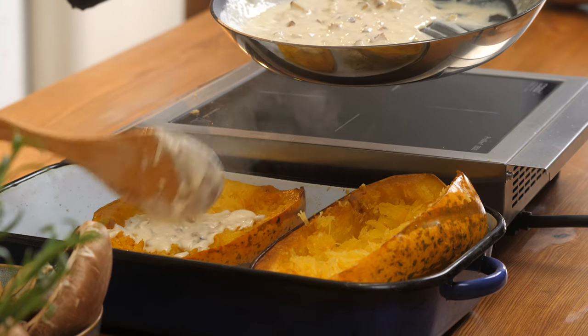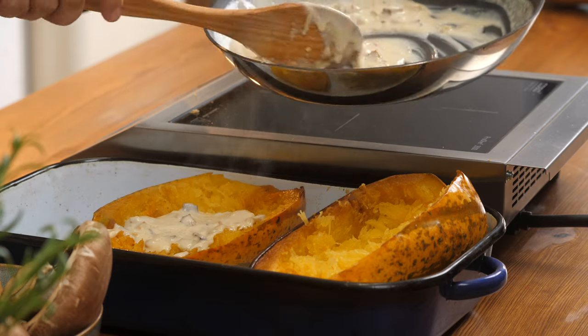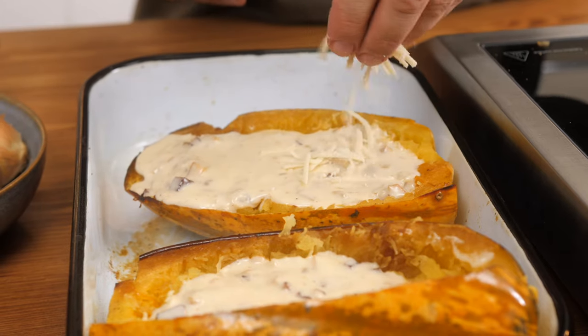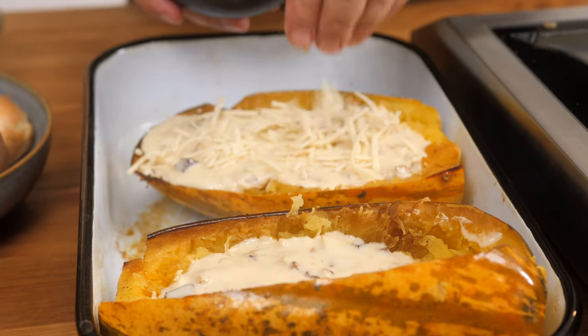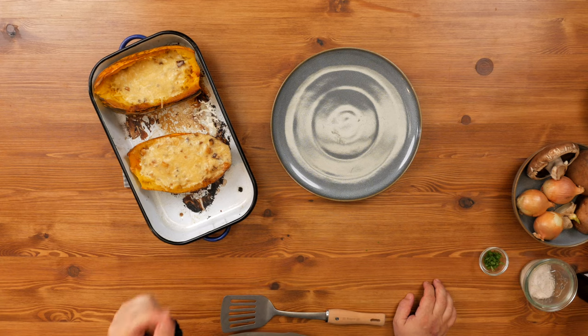I'm going to top our spaghetti squash with a nice, fairly thick layer of sauce right over top. Sprinkle a bit more cheese on top and put it in the oven to bake at about 210 degrees until the cheese is nicely melted. With vegan cheese, you may or may not get a little bit of color on it — either way, it's totally great. Our Alfredo spaghetti squash has been in the oven about half an hour and has beautiful melted cheese on top. Now we're going to plate it.